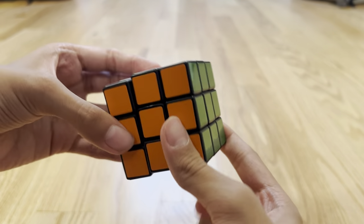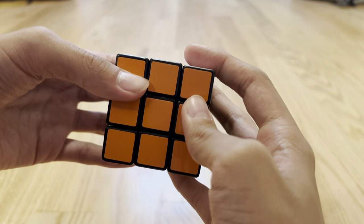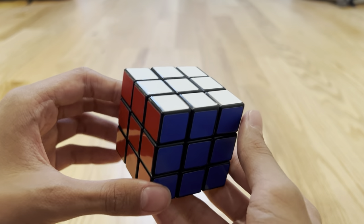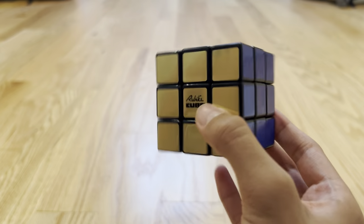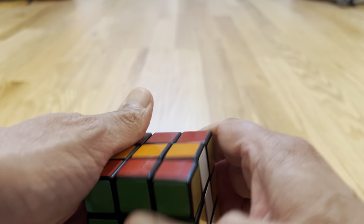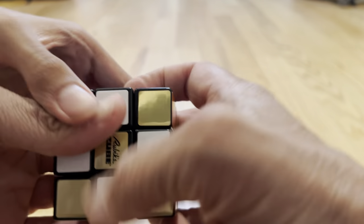Actually, someone solved it in 3.13 seconds. That's pretty impressive — he must be very good at Rubik's Cube. And I know one guy who's really good at doing the checkerboard pattern — he could solve the checkerboard pattern in less than 90 seconds. So, want to do the checkerboard pattern to show how it's done? All right, let's see it. First you do hoopity-foo, then you do swoopity-swoop, then you do doopity-doop — and that's how you make the checkerboard pattern. Woo-hoo!